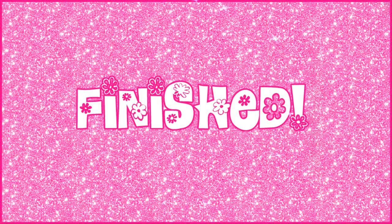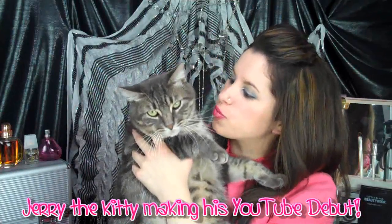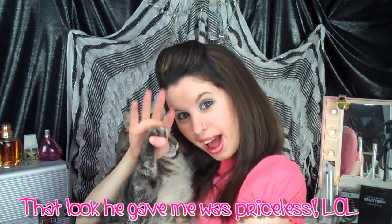We are finished, oh yeah! I hope y'all enjoyed this really simple and fun do-it-yourself tutorial featuring my sweet and precious kitty, Jerry. He's my furry little diva. Stay tuned for the winner of the mini flat iron, plus another glitterful surprise.